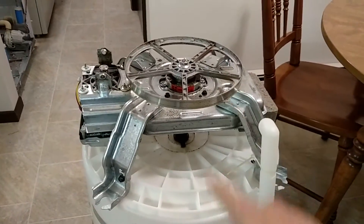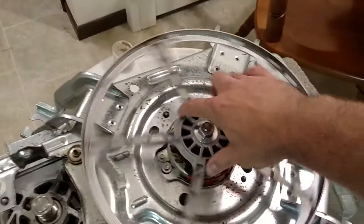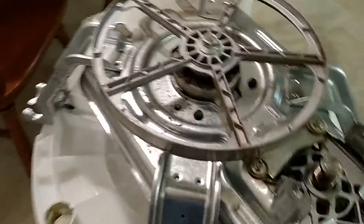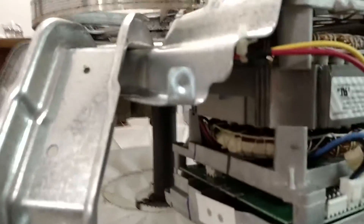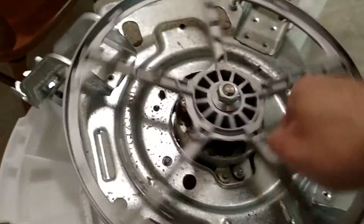It looks like there's a transmission in here. I don't know if it's got a mag clutch or what, but there's this little cable that runs back to it, so there must be a clutch in there of some kind — probably allows it to agitate, or maybe it's got a two-speed gearbox.